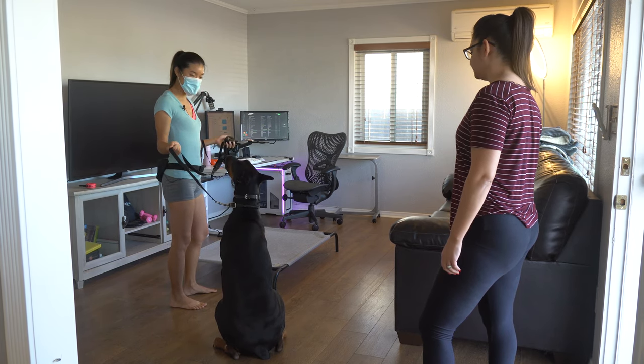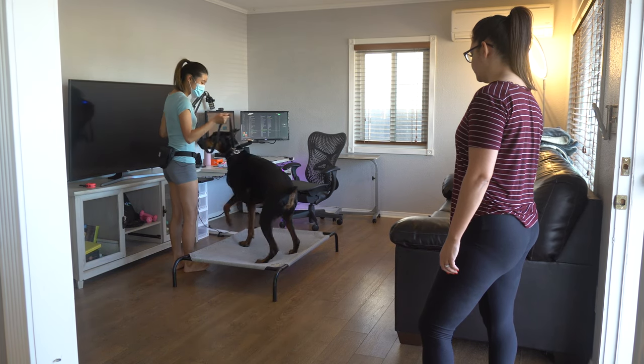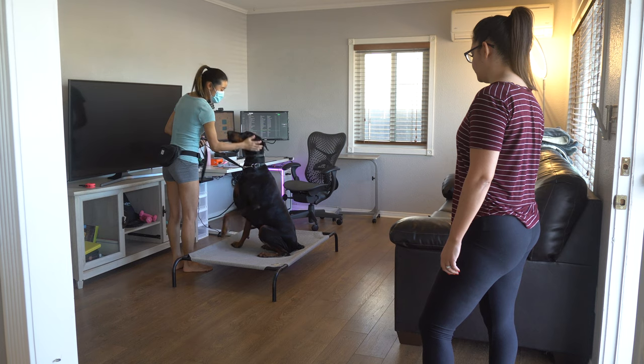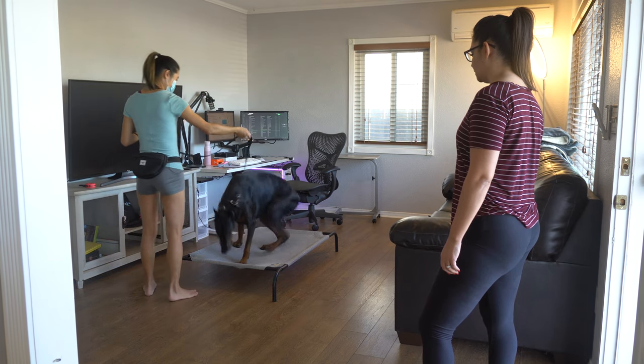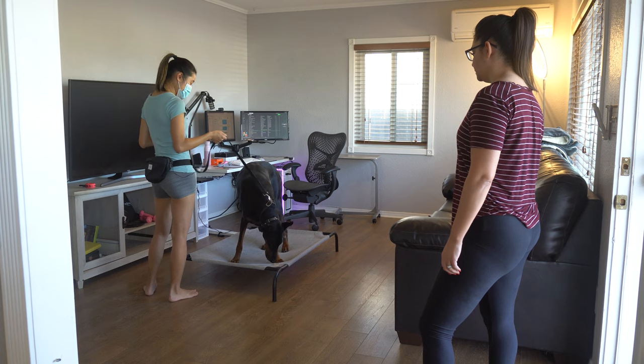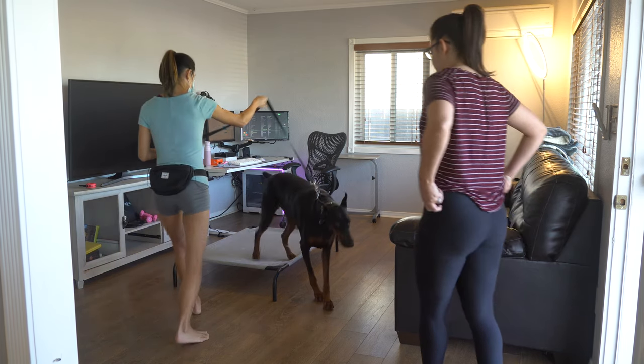So what I'm going to do is hold continuous on the button and then guide him on. The moment all four paws are on, then I release.